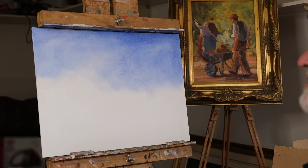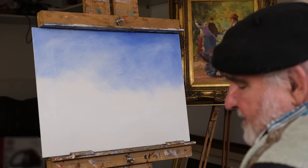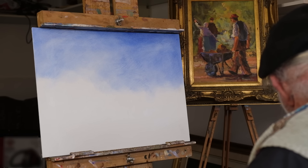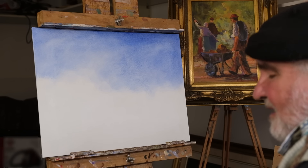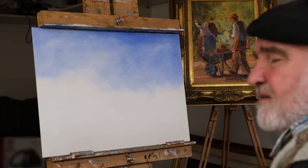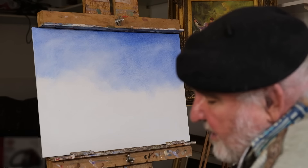Cobalt blue is a really handy blue. It is quite light, because the sky is usually — not always, but usually — the lightest part of your painting. I am going to now suggest a mountain in the distance. We say the mountains go blue when they are in the distance, and cobalt blue by itself almost gives you that colour. We can grey it down a bit.